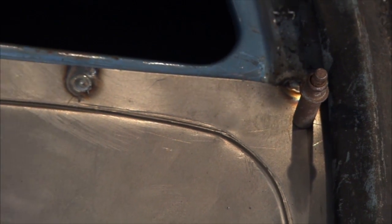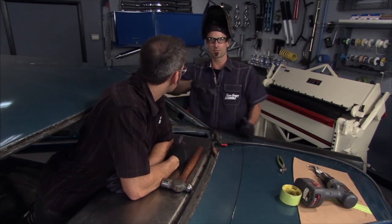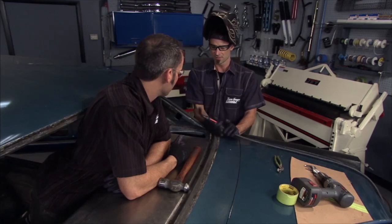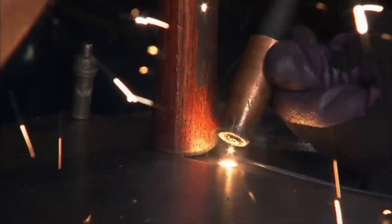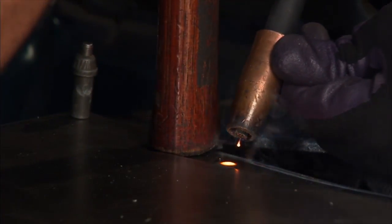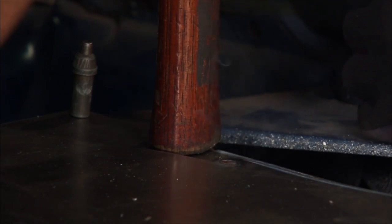You also want to use some weld-through primer on the inside of both panels to keep them from rusting in between. When you spot weld in here, crank the heat up and crank up the wire feed too — you're throwing a lot of heat and a lot of wire at it. You get good penetration and a good plug weld. Work from the center of the hole outward. When you watch it fill the hole and it comes up flat, that's when you know you've got good hot penetration and it's really going to hold.